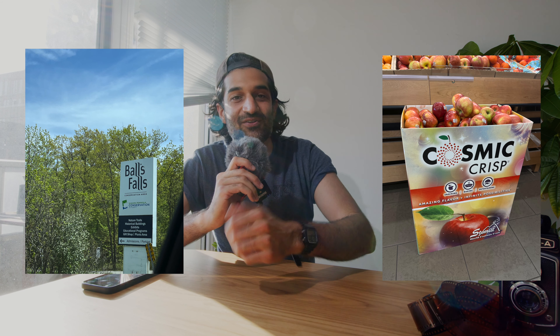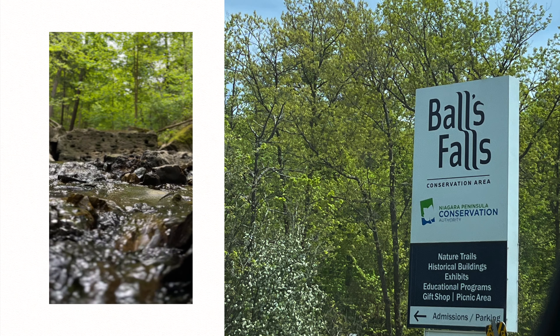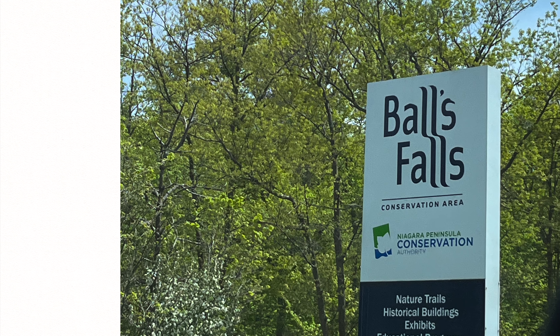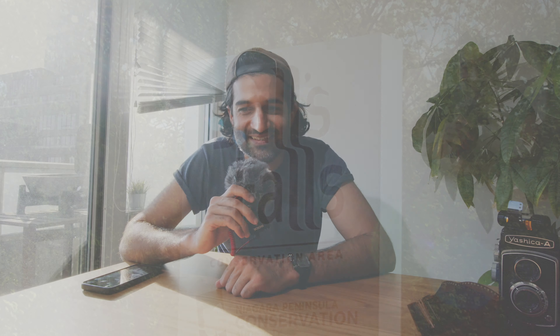Let's start with Balls Falls. I went on a hike to Balls Falls in the Niagara area. This is the Balls Falls sign. There are two waterfalls here — the upper falls and the lower falls — and they represented that with the letter L's, with the upper and the lower. I think it's great, I think it's really nice. Just a really nice sign.